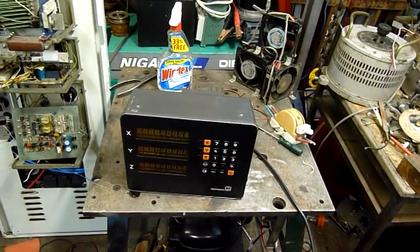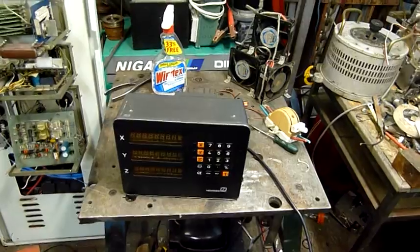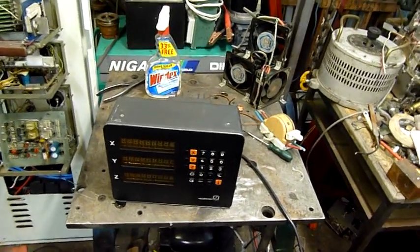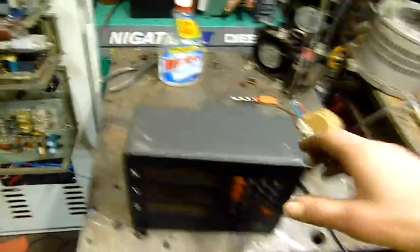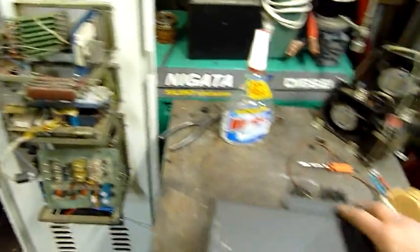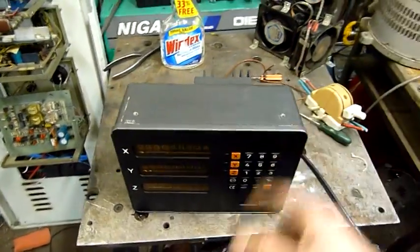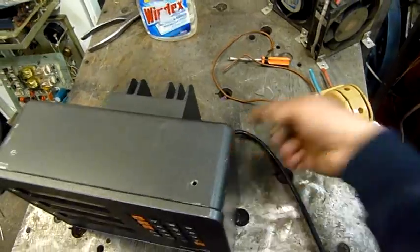So this one here I'm hopefully going to end up with the whole sliding table assembly and everything, but maybe not — we'll see how we go while we get it out of the workshop anyway. It came out of a dead EDM machine, so I'm not going to be able to do much without the scales yet, but we'll just turn it on and see what happens.